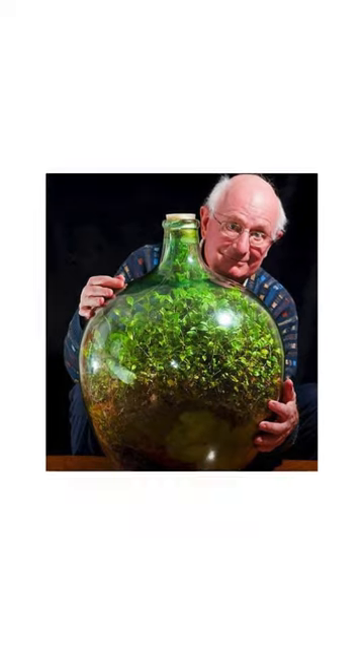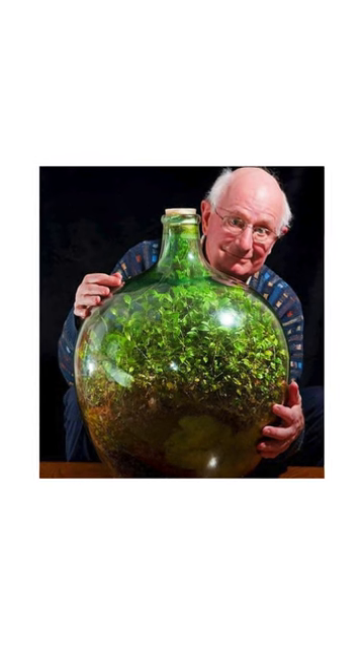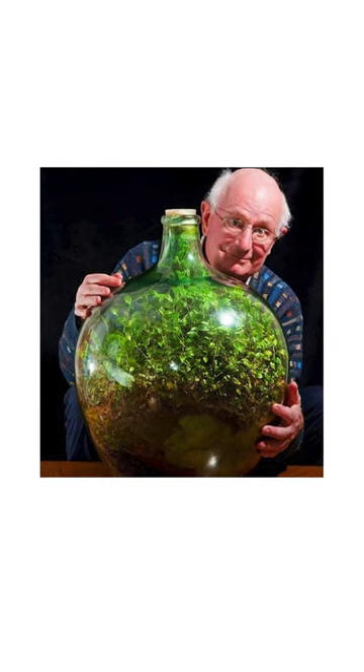In 1960, David Latimer placed a spiderwort plant in a big glass bottle with a bit of water and sealed it. He only opened it once in 1972 to add more water and then closed it forever. This little garden in a bottle has been growing for over 60 years.